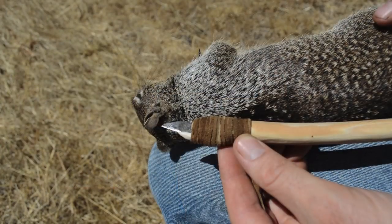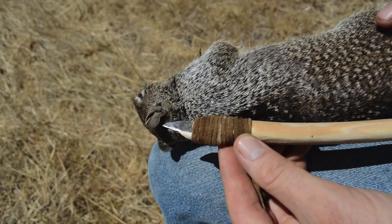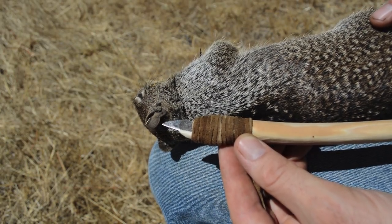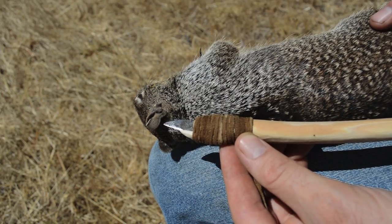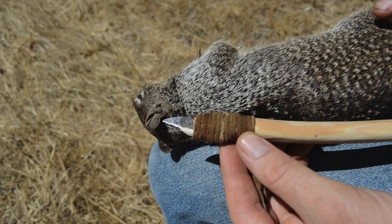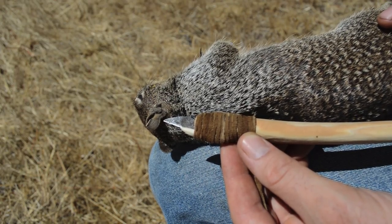In the spirit of sticking with traditional methods and tools I made some deadfall traps and have been catching squirrels — they work great and have been used for thousands of years. So in part two we'll skin a squirrel and make a sheath. If you want to learn more about the Canadian Iceman click the link in the description below — it's an amazing story and we have a lot to learn from people of the past.